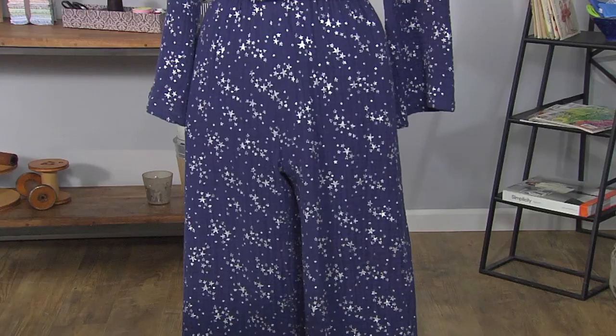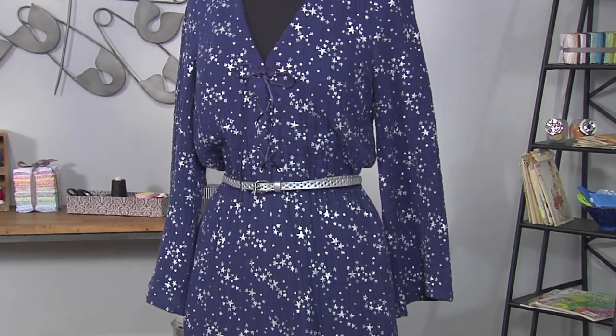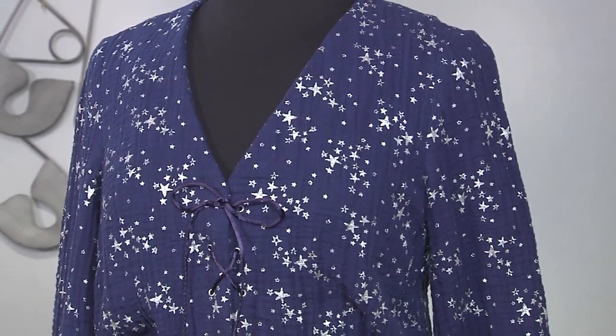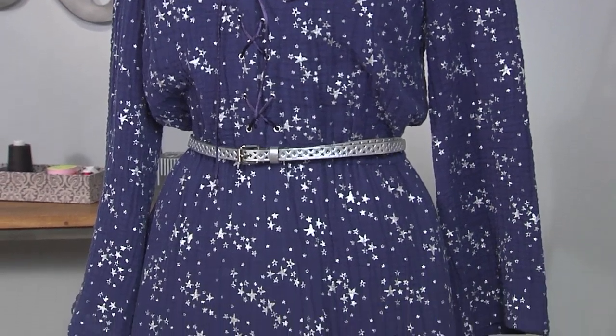I've got a star-style jumpsuit for you today. It's a really great garment project with some nice extra details. Jumpsuits are really popular — they're so comfortable and so much fun to wear. You can easily dress up or dress down. With this one, we've added a silver belt and could add some silver sandals.